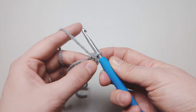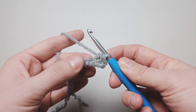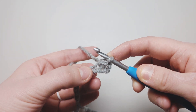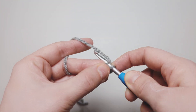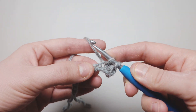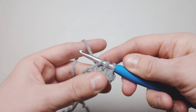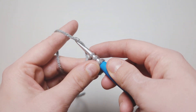Now you might be saying this looks like a decrease — and it is very similar to a decrease, but it is not a decrease. With a decrease you would go into the next stitch, but instead we're going to go back into the one we were working in previously, yarn over and pull through, and then go into that new stitch, yarn over and pull through.